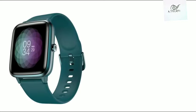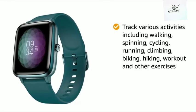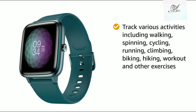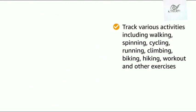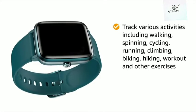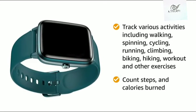With this Noise smartwatch, you can track various activities including walking, spinning, cycling, running, climbing, biking, hiking, workout, and other exercises. The smartwatch also helps to count steps and calories burnt.